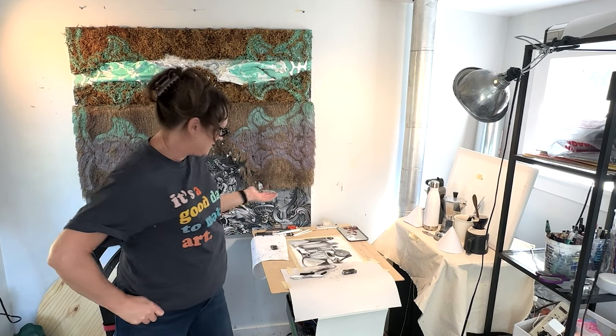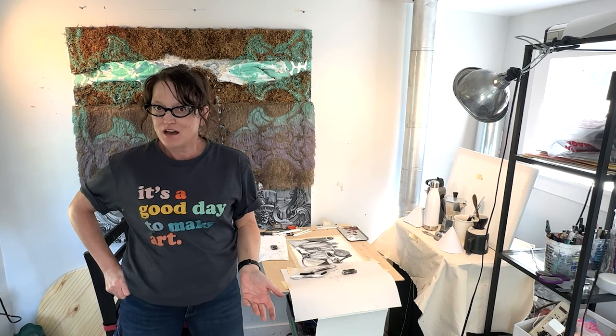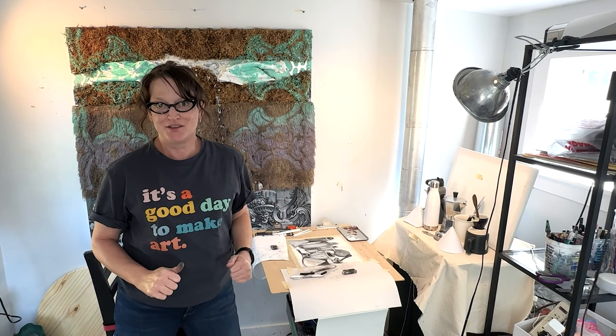Hey, so thanks for joining me on this charcoal progressive portion of this drawing. I hope you enjoyed working with me — I'm a bit of a messy hands but that's okay — and I will catch you next time.